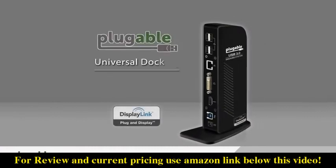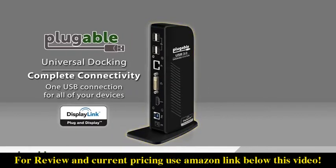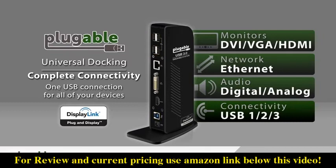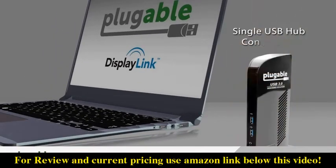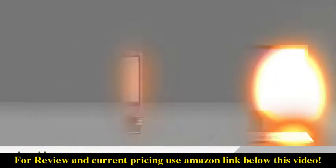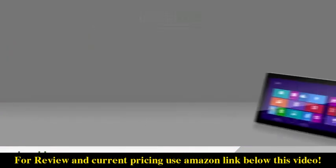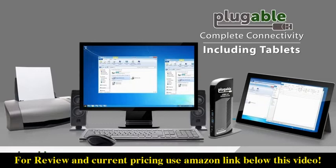DisplayLink technology enables a single USB port on your laptop or Windows 8 Pro tablet to connect to all of your desktop components — monitors, network, audio and other USB peripherals. Connect a single USB cable from your device to a DisplayLink enabled dock to easily stay connected to your entire office. Even tablets and mobile devices can spread out content over multiple displays, giving them the connectivity power of a desktop system.